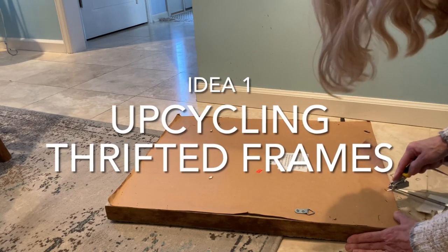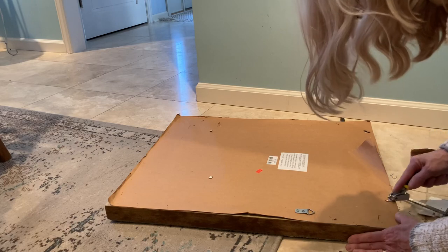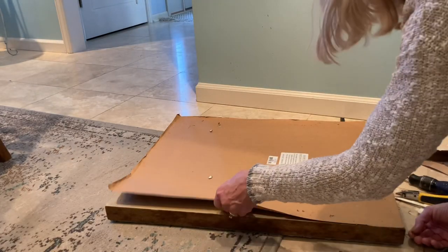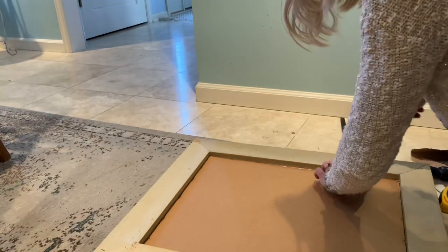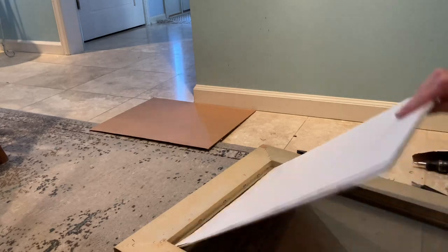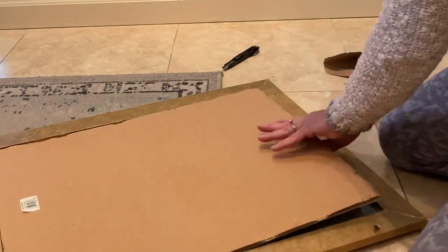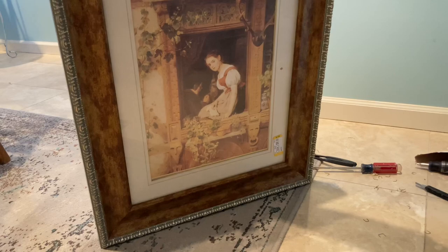Although I could have easily just ripped off the brown paper on the back of the frame, I decided I wanted to reuse it. So I pried off the staples and removed the hanging hardware, and then I carefully peeled off the backing paper. I bent back the staples that were holding the cardboard in place, removed the cardboard, the mat, and the print. I pitched the print but saved the mat to reuse. I then repeated the process on the other frame, removing the print and double-checking to make sure that it would fit properly in the larger, nicer frame.